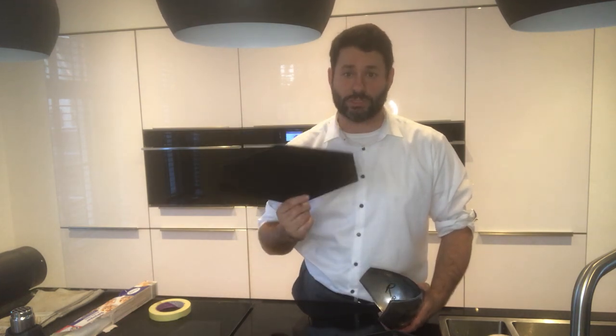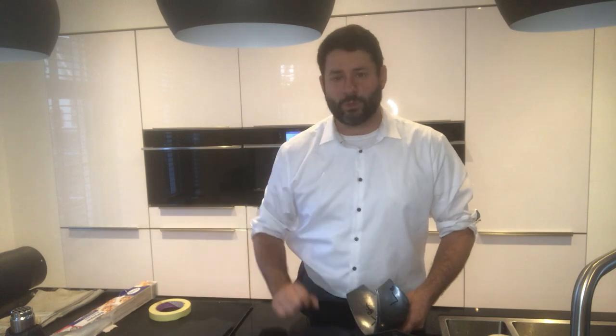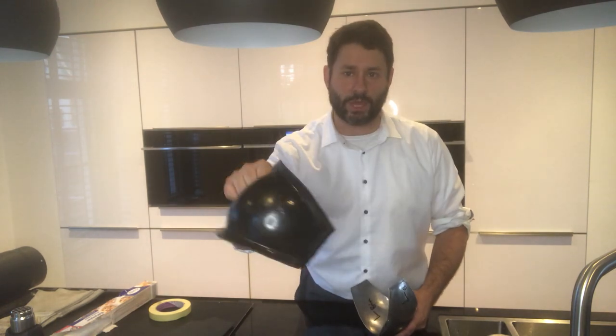We're going to heat up the ABS to 200 degrees Celsius and squash it in between these two molds. They're a little bit oversized, so what you get is some excess material around it, which you can then with a heat gun and a pipe — which you see over here — shape into the flange. If you don't want to have a flange, you can just trim it away and maybe even make articulated plastic knees.